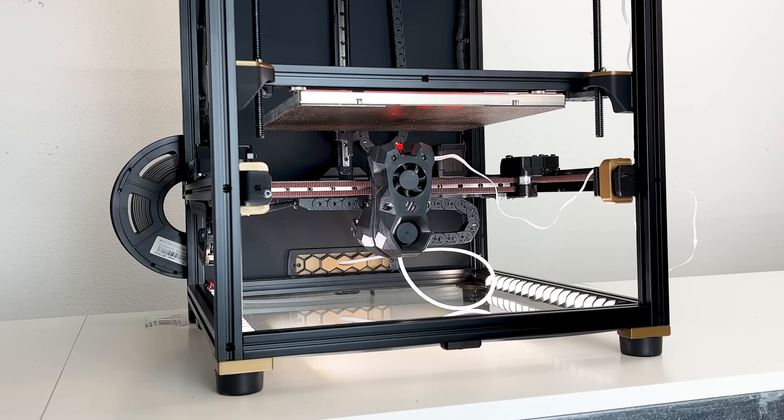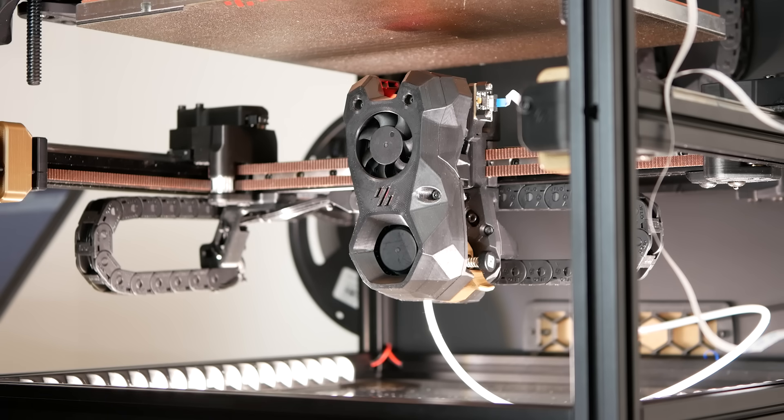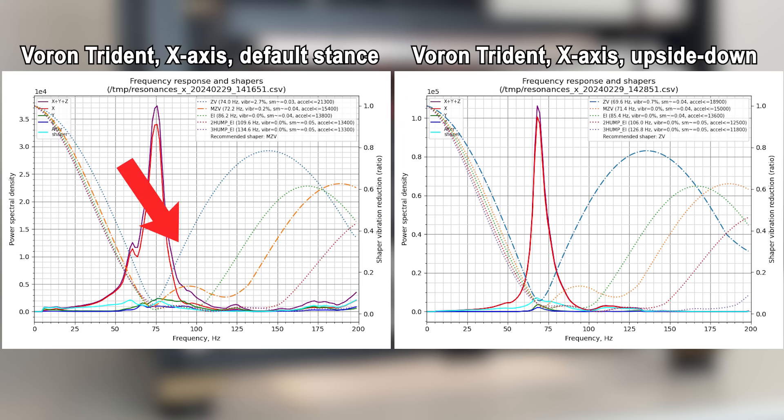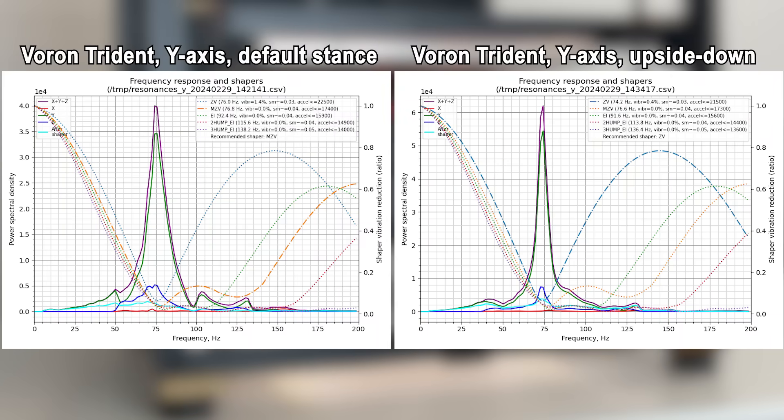Putting the Trident upside down and redoing the measurements shows interesting differences. On the X-axis, the graph is significantly more pointed and narrower compared to the regular stance. In addition, the peak for the power spectral density is higher than at default — being upside down, we have a more forceful response from the system at its resonance. Also, that additional little peak we saw at default at around 60 Hz is no longer present; it seems flattened. As the graph for upside down is pointed and narrow, the MZV shaper seems a good choice for reducing vibrations. The noise from all other axes also seems flattened at upside down stance — however, be aware the Y-scale for power density has increased by one order of magnitude. The Y-axis shows the same behavior: more pointed and narrower graph, higher maximum power spectral density, and MZV shaper is applicable.